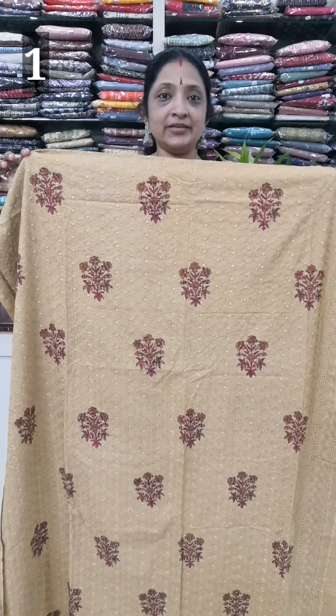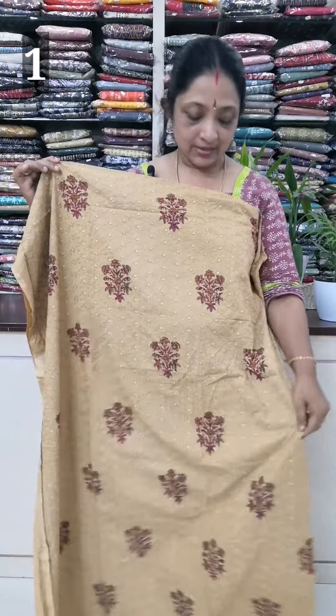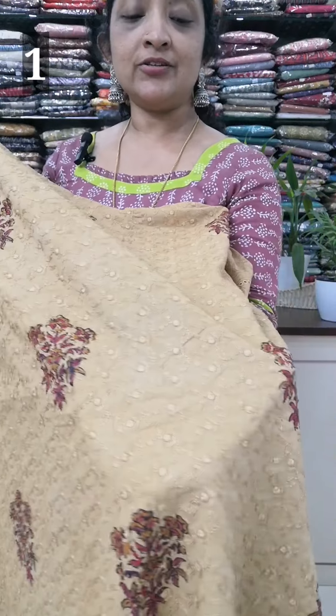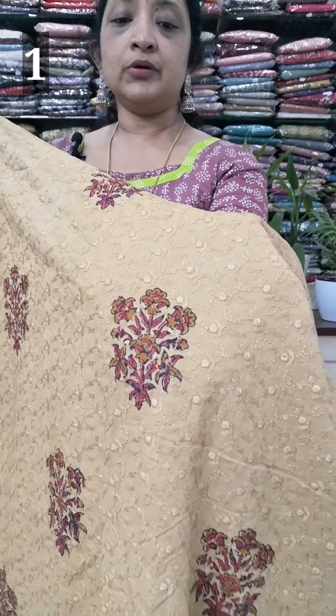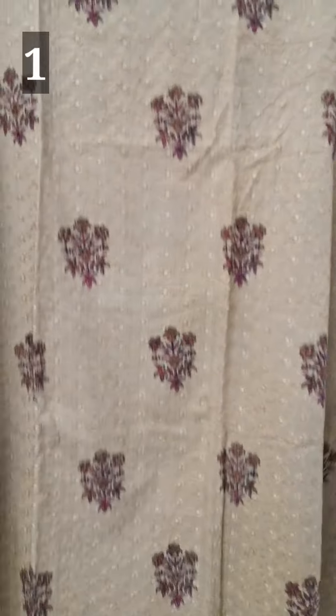First, you can use the cotton. You can use the dark color, the finishing color, the thick color, the same color, the black print, and the maroon and flower model. You can use the same color.